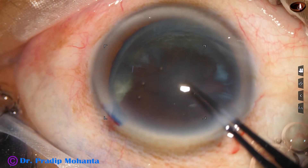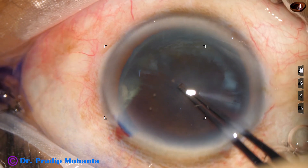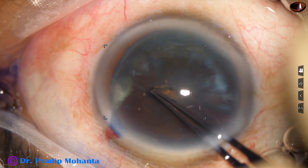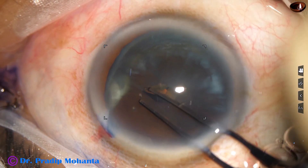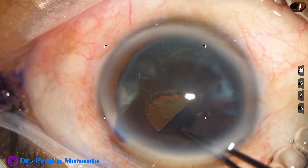The rhexis forceps goes in, pierces the anterior capsule at the center, rips apart and goes towards 3 o'clock. The prongs are opened — one prong goes into the cleft, another one onto the anterior capsule — and we start the rhexis.